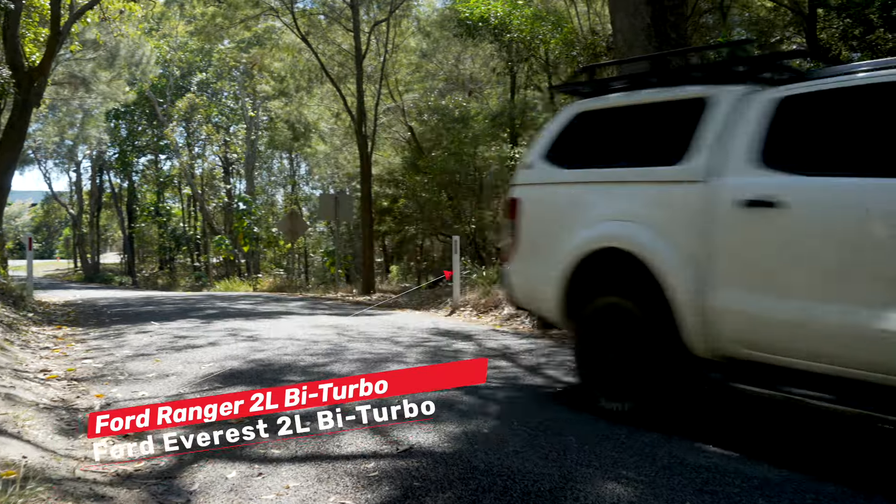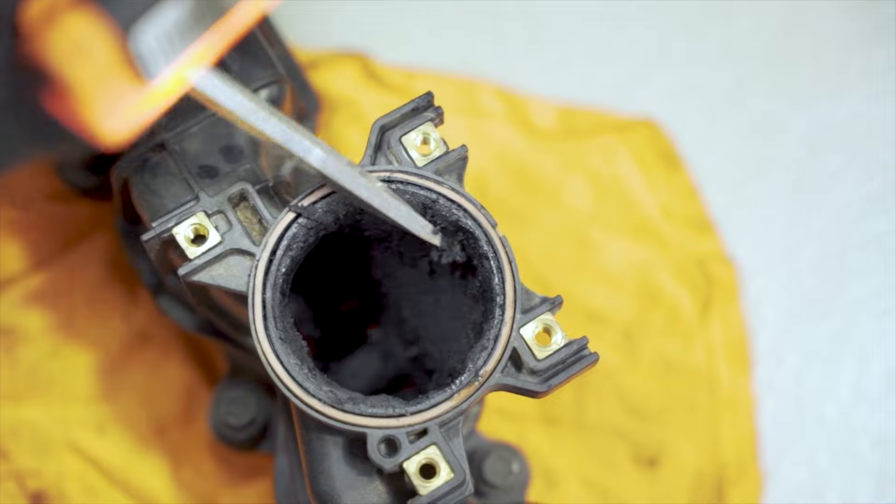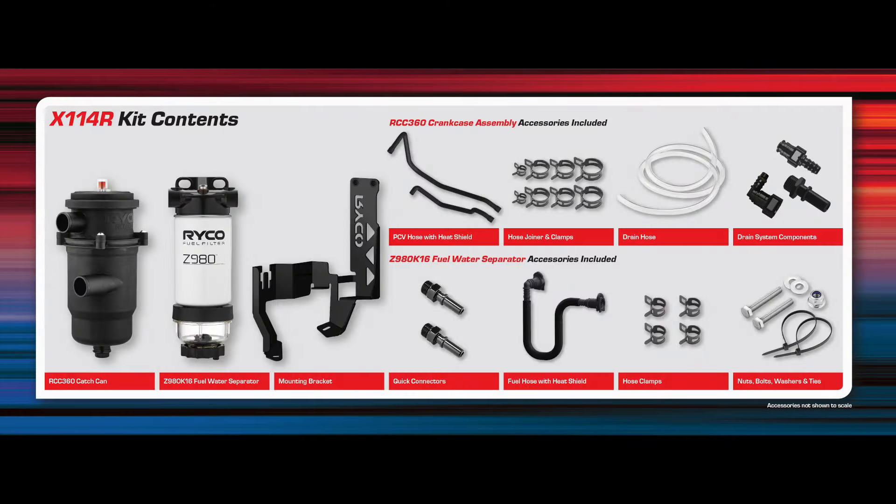Protect your Ford Ranger PX and Ford Everest 2-litre bi-turbo from contaminated fuel and power-sapping crankcase sludge build up in your engine's intake with a Ryco engine protection kit.